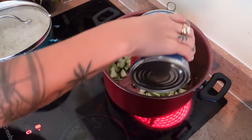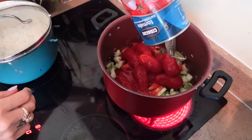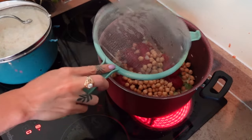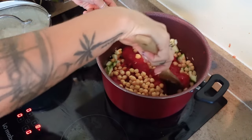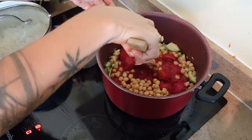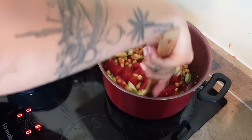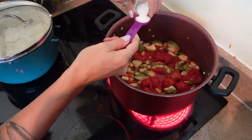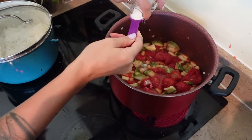Next you're going to add in your can of whole tomatoes and your can of chickpeas that are already drained and rinsed. Then roughly chop the tomatoes with the back of a spoon so that they are in smaller pieces. Next add a teaspoon of salt — she recommends two teaspoons but I felt like that was a lot so I'm just doing one.